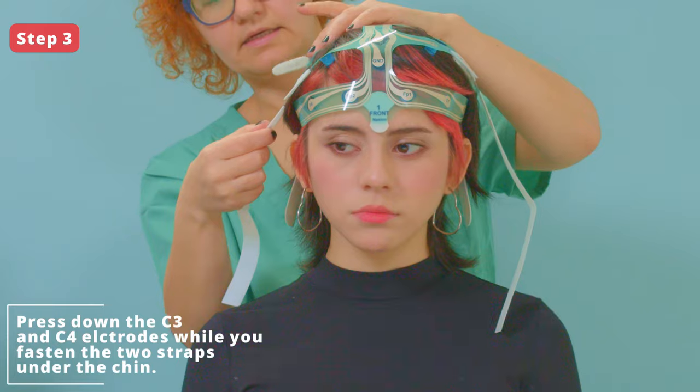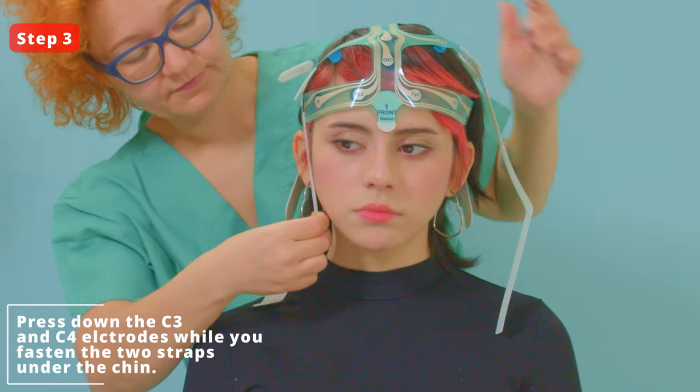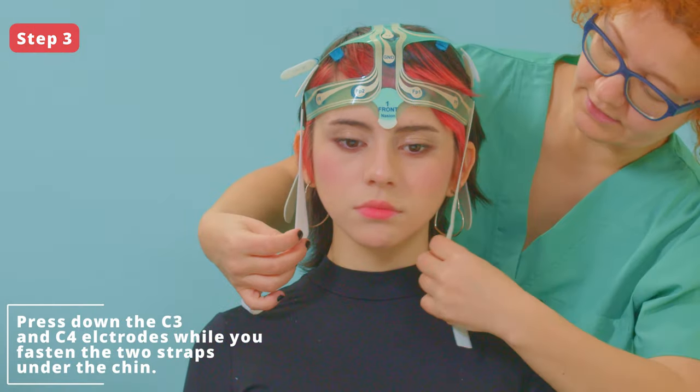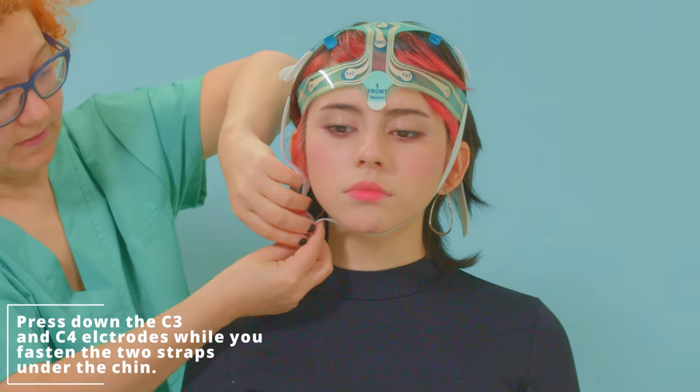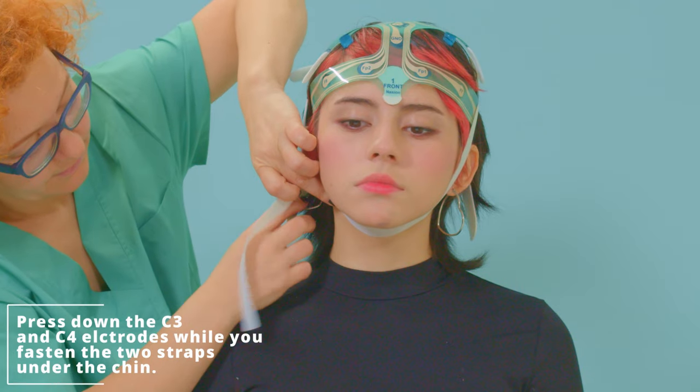Step 3. Place and press down the C3 and C4 electrodes, separating the hair. Fasten under the chin. Do not over-tighten under the chin so as not to cause the patient discomfort.